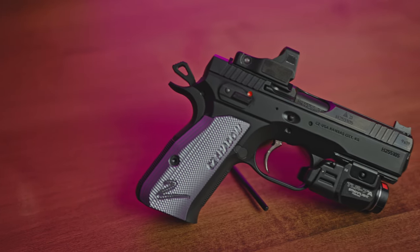Today we're going to talk about the CZ Shadow 2 Compact. It is all the rage this year. We got a bunch of rounds through it and we're going to let you know what we think.